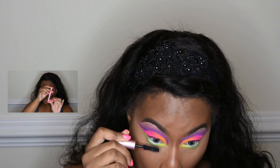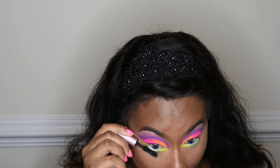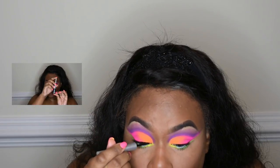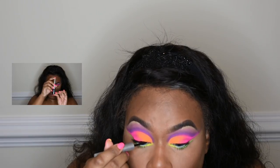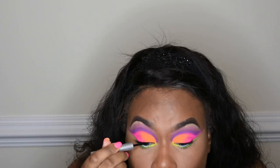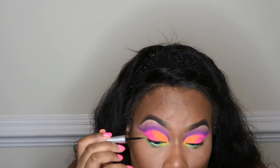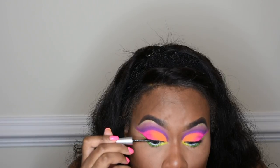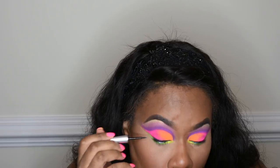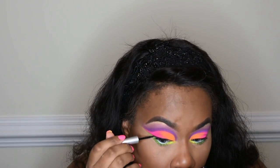Then I am going in with my Better Than Sex mascara and working on those lashes. I used my favorite liquid eyeliner, which is the waterproof H2O eyeliner by Wet n Wild — that is my go-to eyeliner. But if you guys know a better eyeliner that really shows up on melanin, please list it below because I am interested in trying something new.